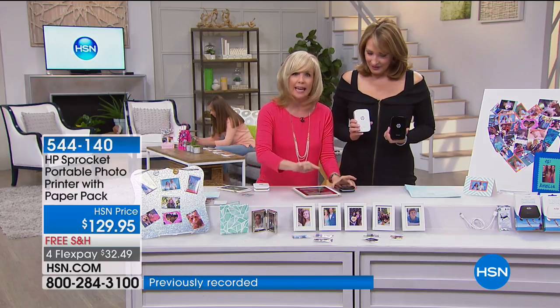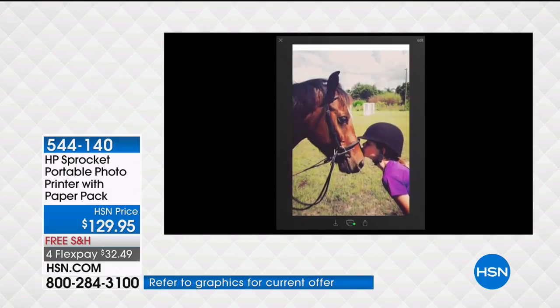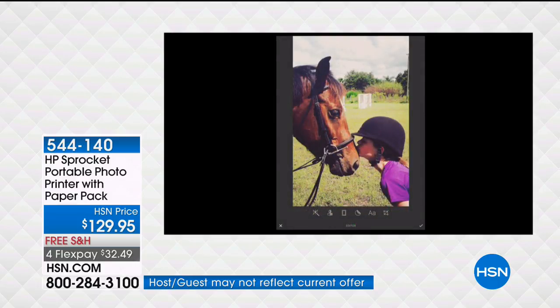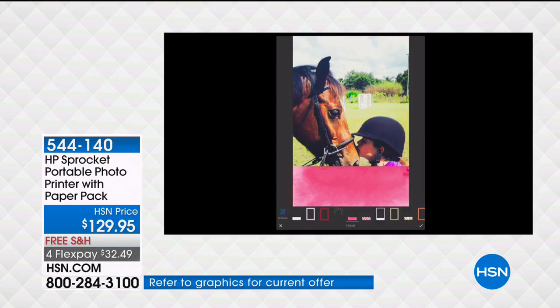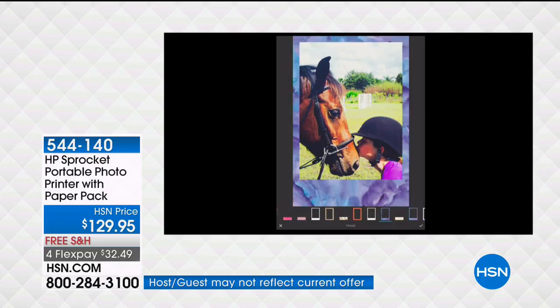You can print from your phone or your tablet. You go into the app, select a photo — you can also print from your Instagram or Facebook. In the app, you go to edit and it has all kinds of filters to select. Then it has all kinds of fun little borders you can put on, and they're seasonal — right now they have Easter ones coming up. The app keeps upgrading and changing for the season with constant updates.